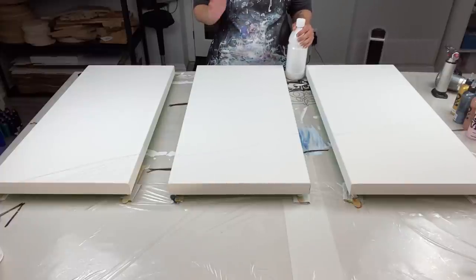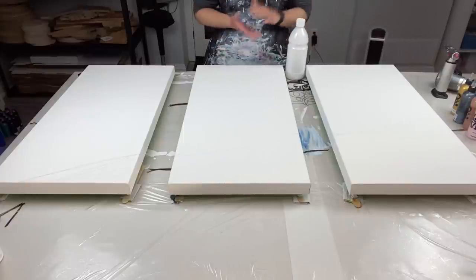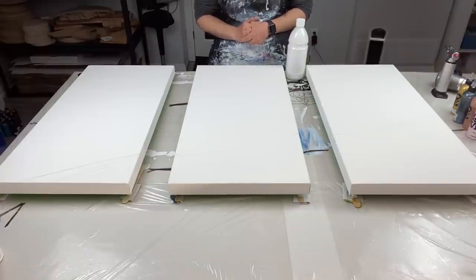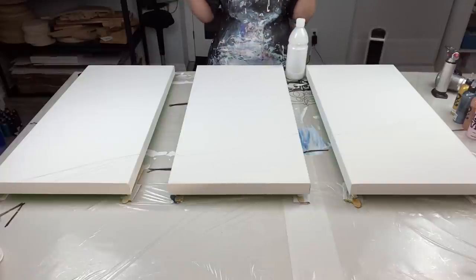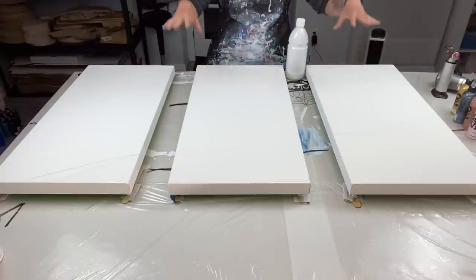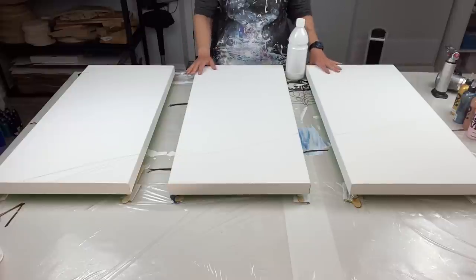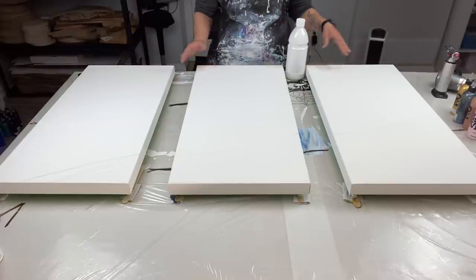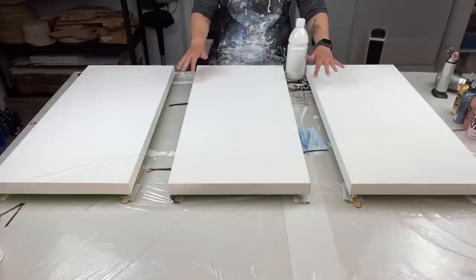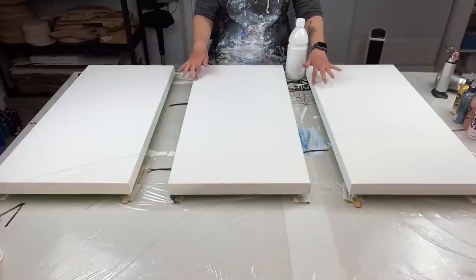I don't know if there's anything else I want to mention. I'm sure there is, but I have a massive headache, so I'm just going to talk a lot less than I normally do. However, I wanted to get this piece done. It's a commissioned piece for my client, and these are three 15 by 30 inch canvases.